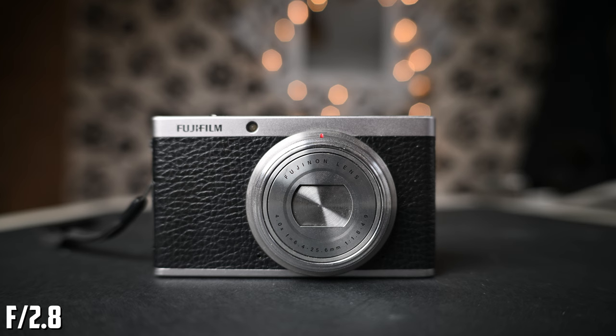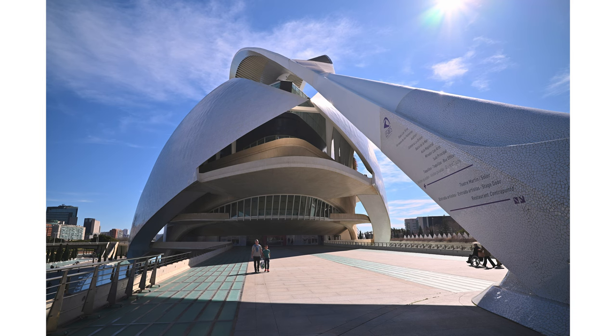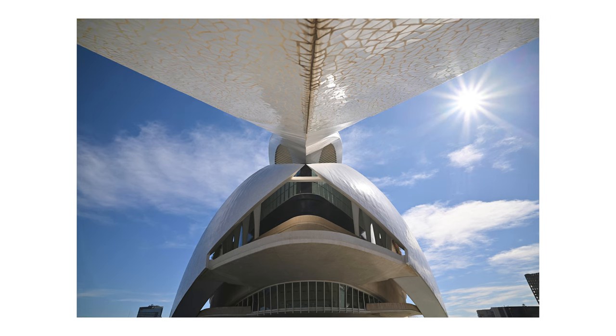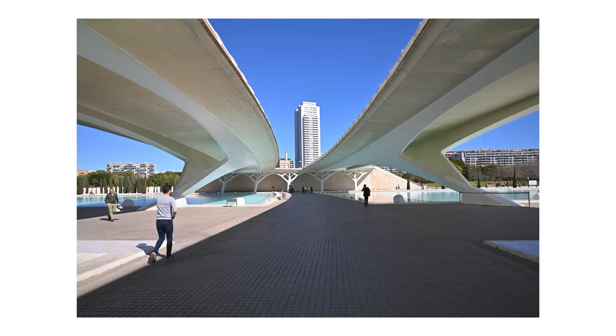This lens can get you as close as 19 centimeters, and it is pretty sharp from f/2.8, but the image looks amazing at f/4. When it comes to flare, yes, you can see flare if you shoot against a powerful source of light. The lens hood helps if the source is close to the corners. If you stop down, you can get sun stars — not the best looking, but good enough starting from f/5.6, and they look best at f/11.